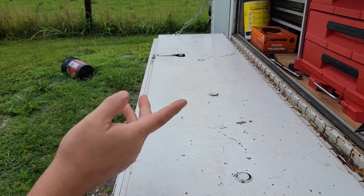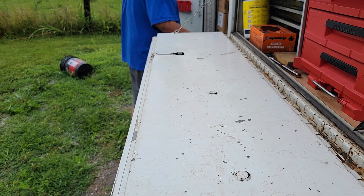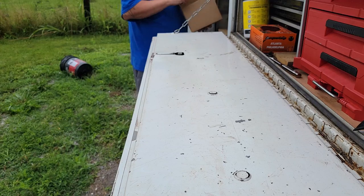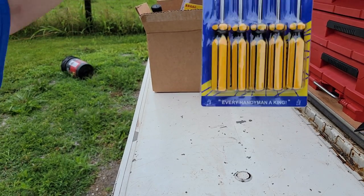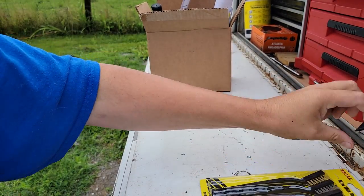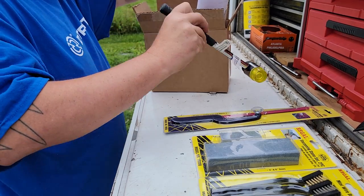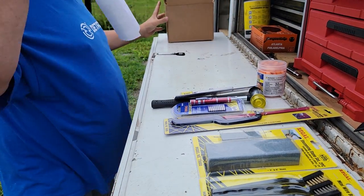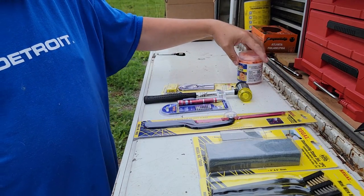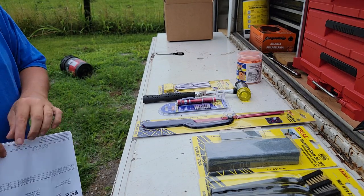Anyway, let's talk about some cheap tools real quick before we get to the Milwaukee pack out. When you go to Rural King, Tractor Supply, or any place like that, they have these cheap tool bins — $2, $3, $4, $5 tools. Well, we started to carry some of these at work and I'm fine with cheap tools.